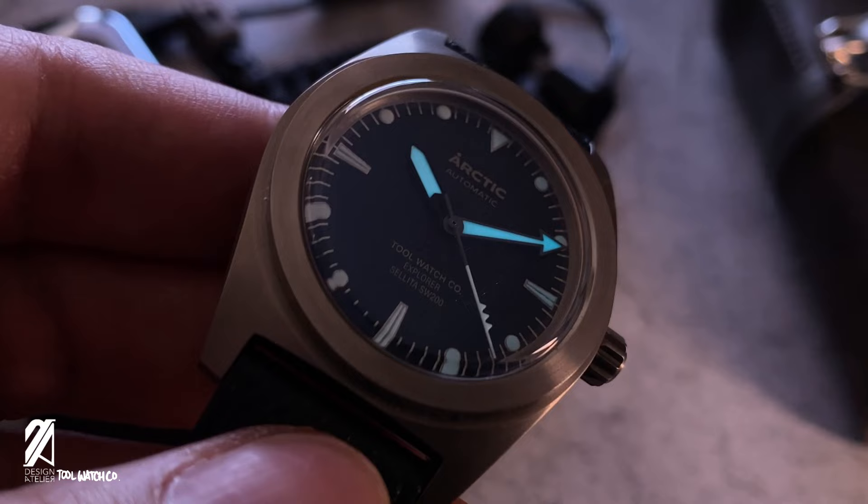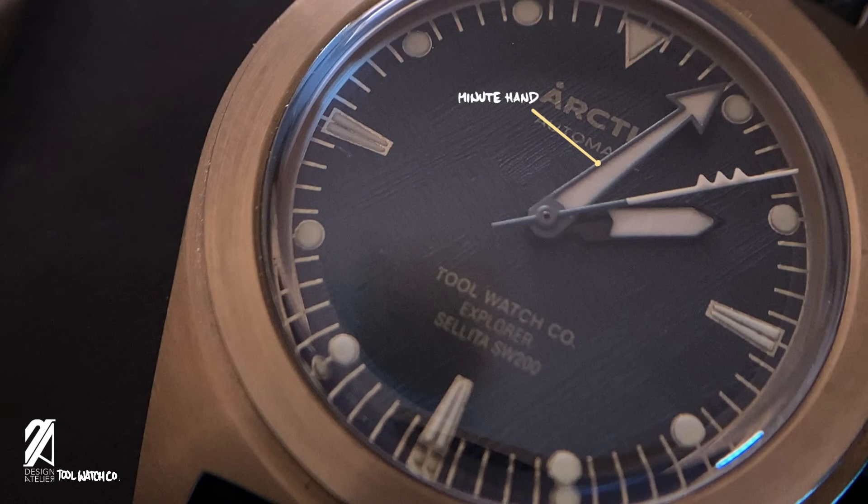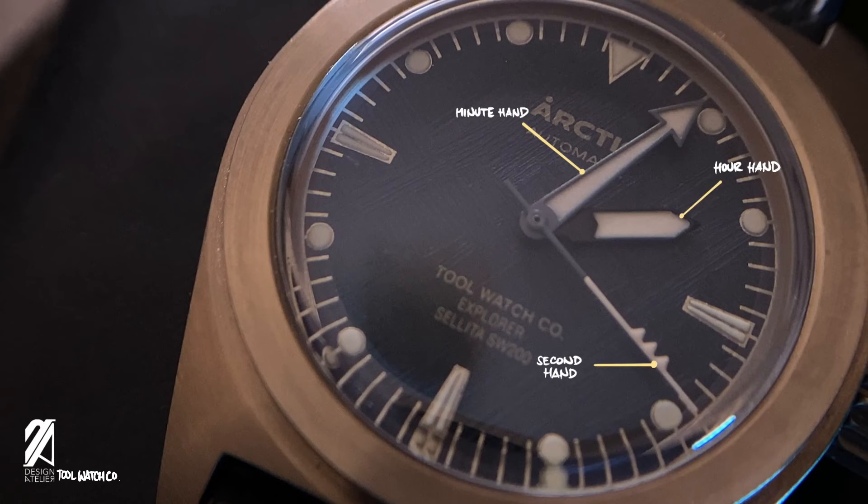Under low light conditions, the BGW9 Super-LumiNova performs well, especially with the unique hand designs. The minute hand is big and distinct with an arrowhead shape, making it easy to identify compared to the chevron hour hand. The second hand is lovely, molded with three triangles representing icicles dripping against the direction of travel.